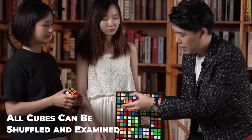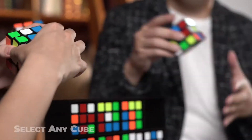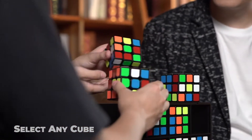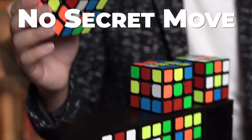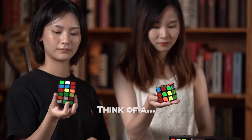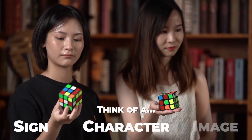All 24 cubes can be shuffled and examined. The spectator can choose any cube they like. They can shuffle as much as they want. With no secret move, the spectator thinks of a sign, character or an image.